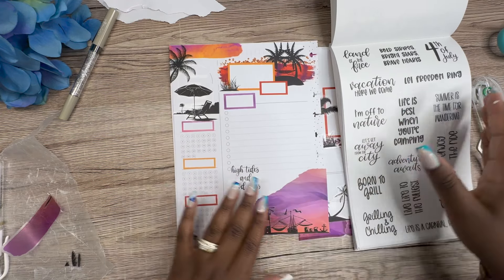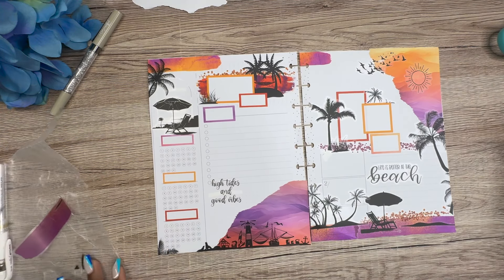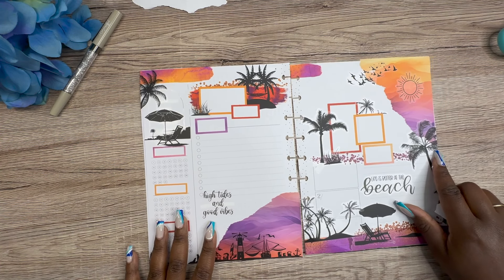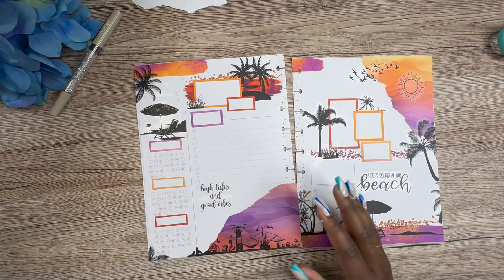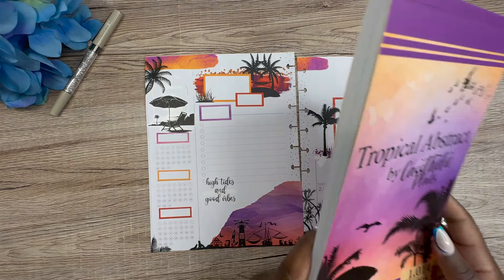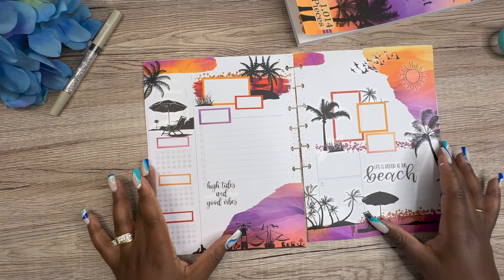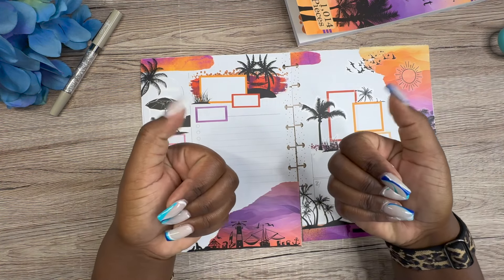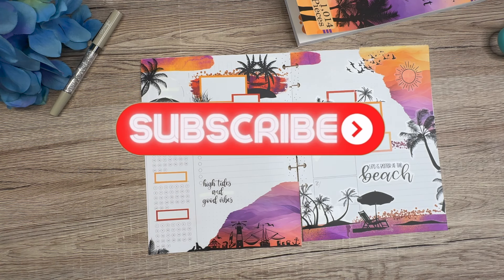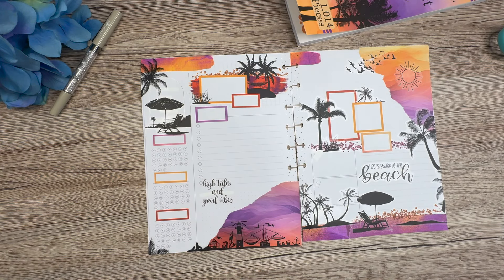Okay, that is my monthly layout for the month of August. I think it's gorgeous — it's not like anything I've done before so I'm very appreciative of that. It's very abstract because I used my new Tropical Abstract sticker book — stunning, beautiful, I love it. I hope you guys enjoyed this video; if you did, please give it a thumbs up, hit that subscribe button. Stay positive, be blessed, love y'all, bye!